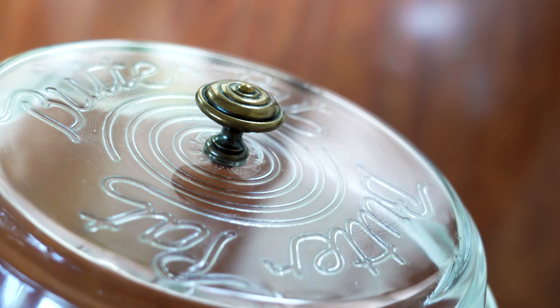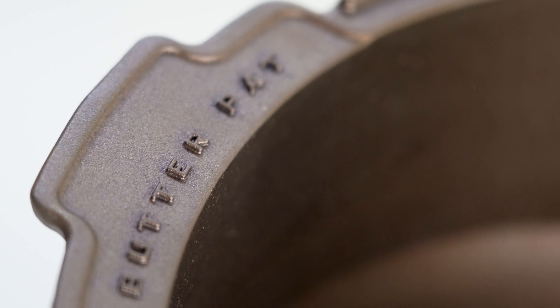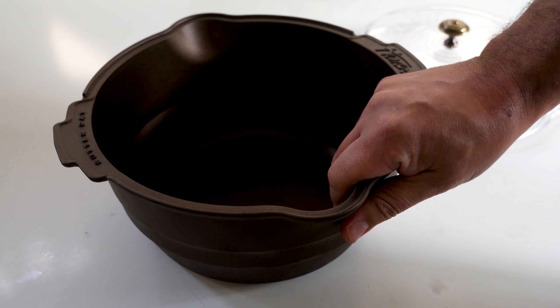The cast iron pot is flat bottom, polished smooth, and comes pre-seasoned with organic oils and beeswax, ensuring a perfect non-stick surface.